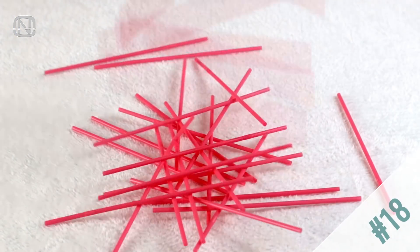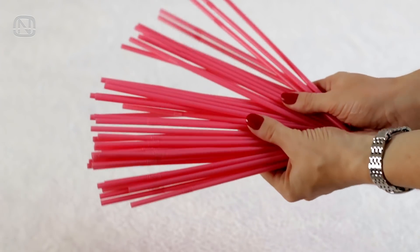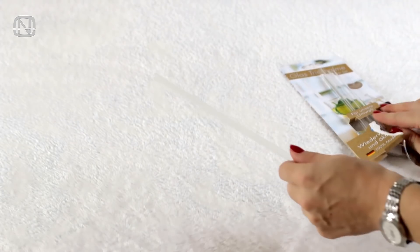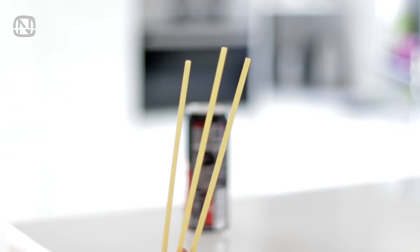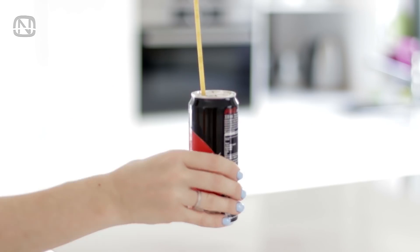It's no secret that plastic straws are not good for the environment — they are used for just a few minutes, and then it takes years for them to decompose. There are greener alternatives like glass straws, but it's a headache trying to clean them. Here is a cool alternative: bucatini pasta, which is a hollow tube pasta straw. I wouldn't use them for hot beverages, but they will last for up to an hour in any cold drink.